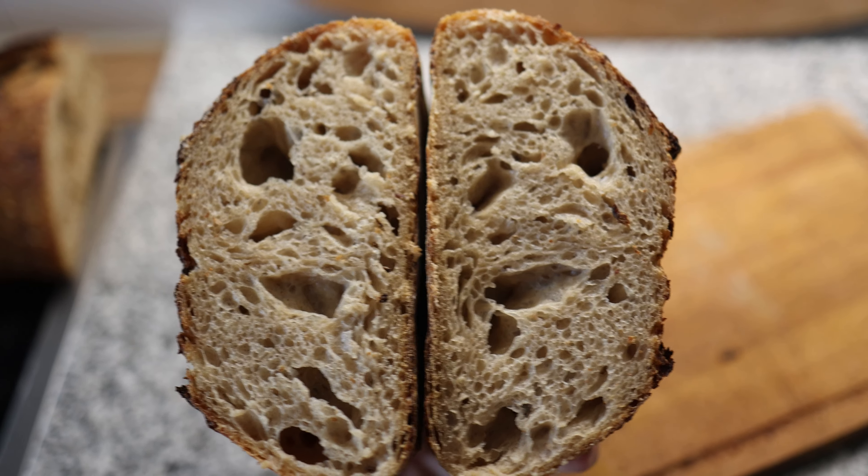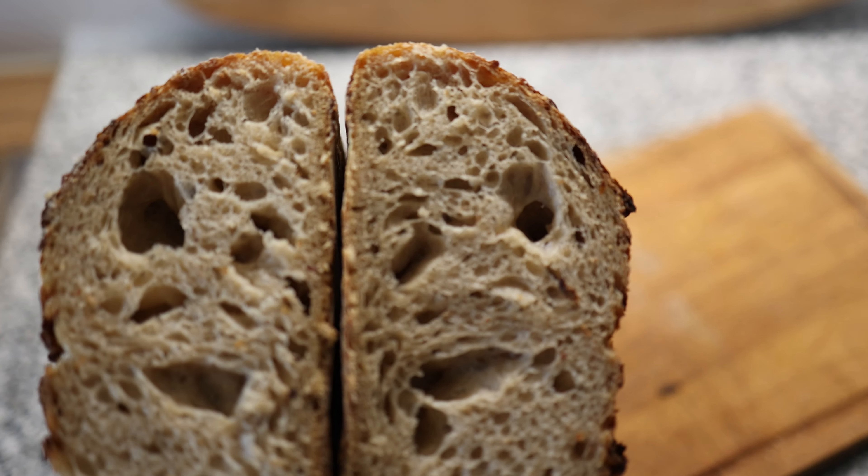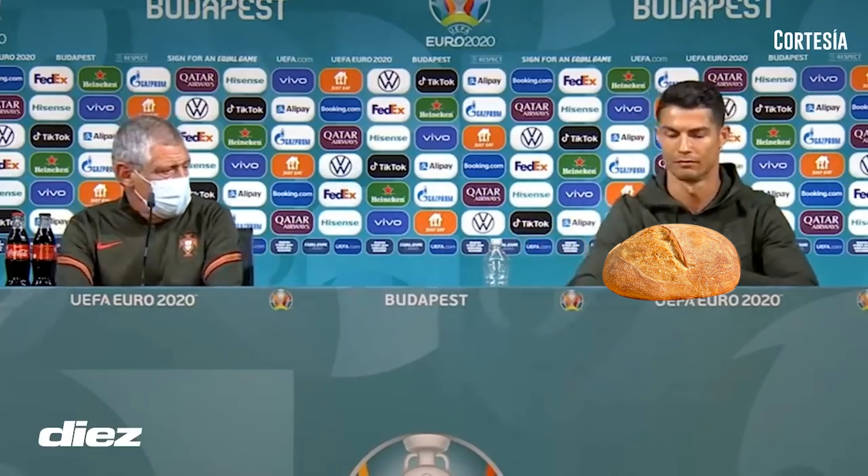You might think that this sourdough bread looks normal, but let me assure you, something is completely wrong with this bread. In fact, so wrong that Cristiano Ronaldo would hate it.